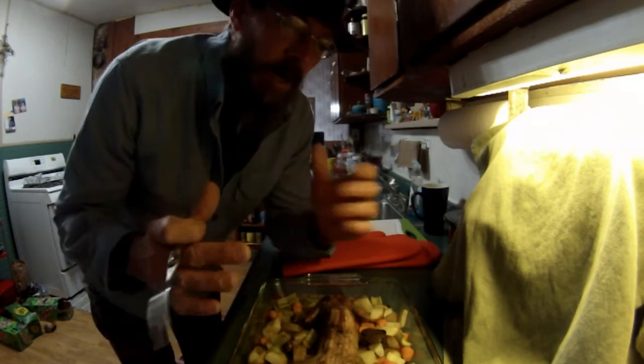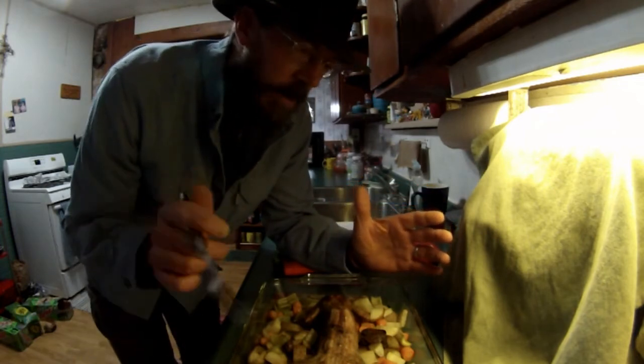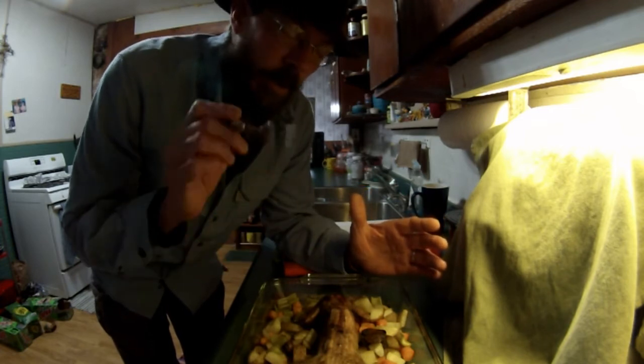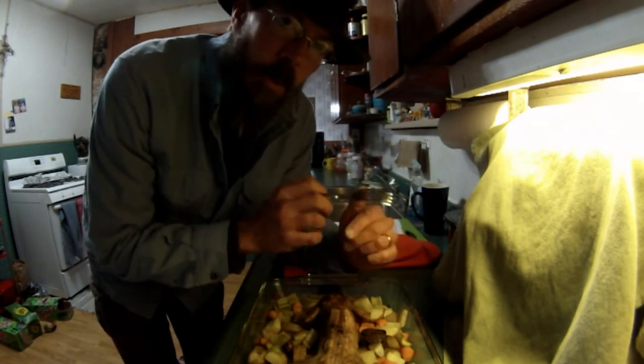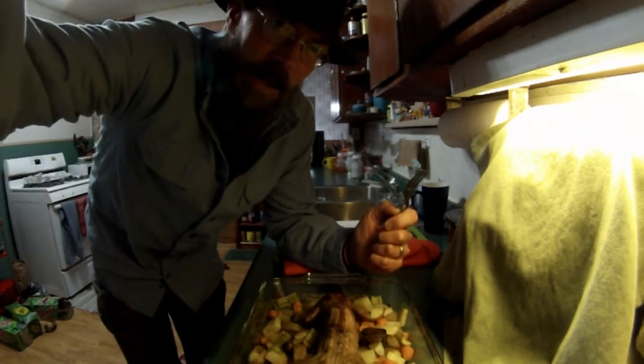You can do this in the Dutch oven also — same concept. You got a 10 or 12 inch Dutch oven, same thing. Everything we just did you can do in the Dutch oven. So, squirrel — get some. See you next time. Thanks.